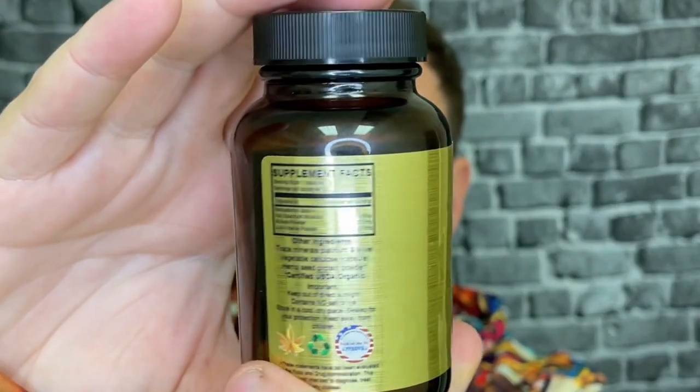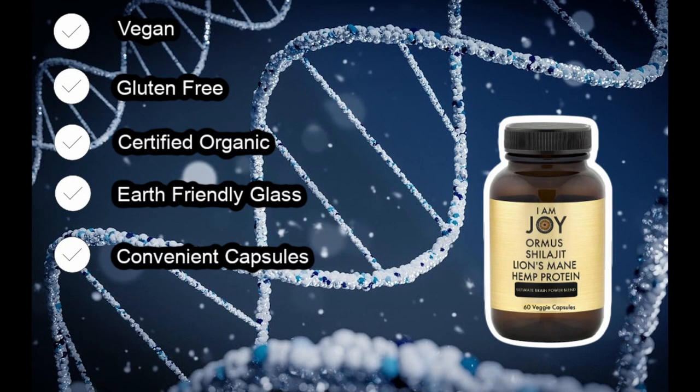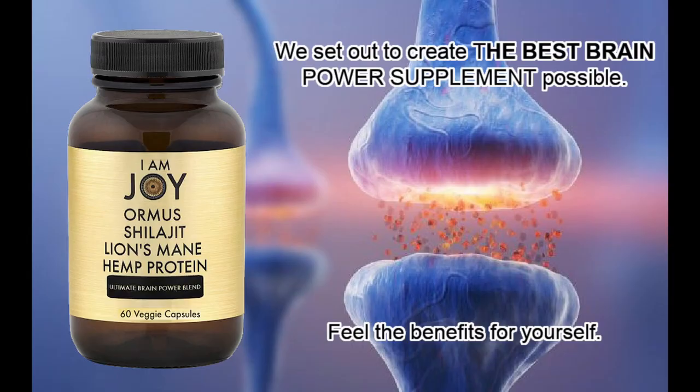Now, I've seen this around Amazon quite a bit and I've always been very curious. It runs for about $35, which is the typical price for Ormus, and it gives you 60 capsules.